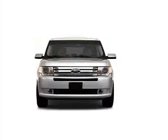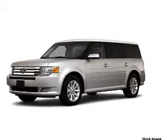We would love to put you in the driver's seat of this Flex. Please contact us for more information.